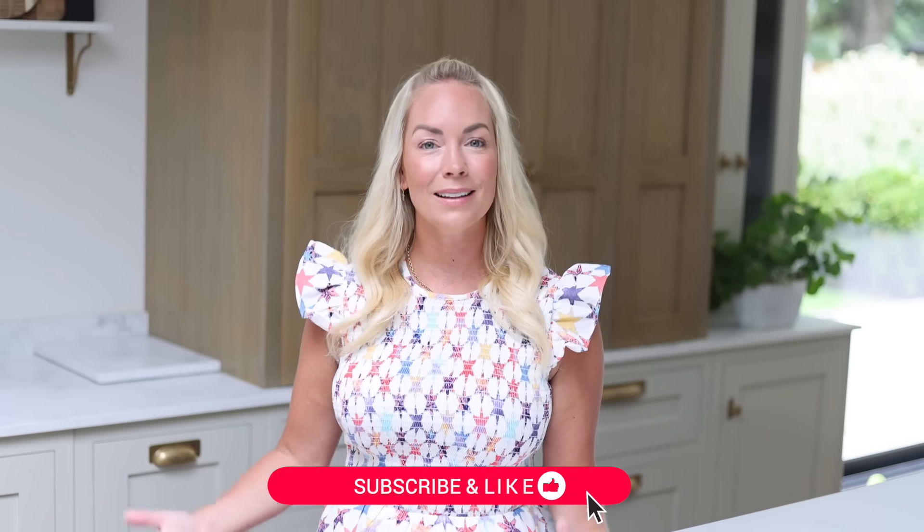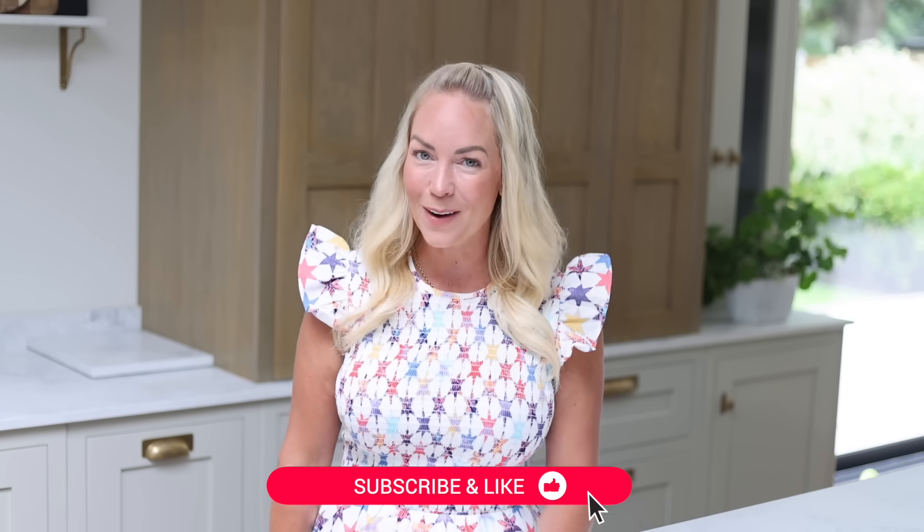I will put all the recipes in the description down below and I'll also use timestamps. If you're watching a recipe and you think your kids probably wouldn't like that, just skip ahead to the next one. I hope you really like this video and it gives you some inspiration and ideas of breakfasts you could try with your family. If you like this kind of content, definitely give it a big like and subscribe. But with all that said, let's get into the breakfasts.